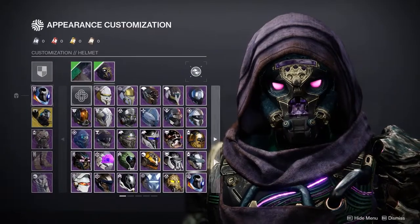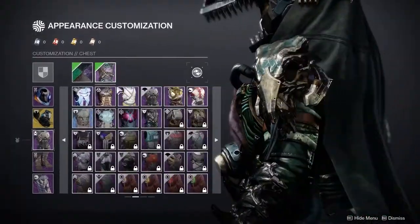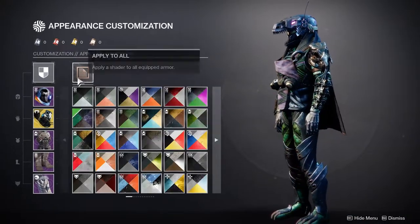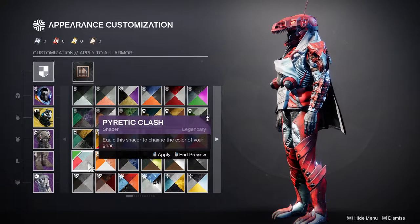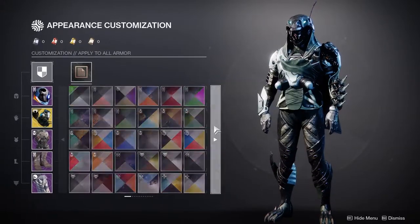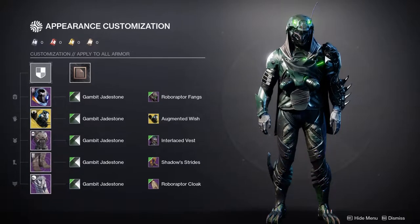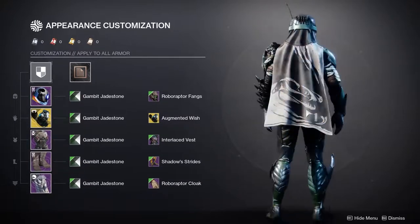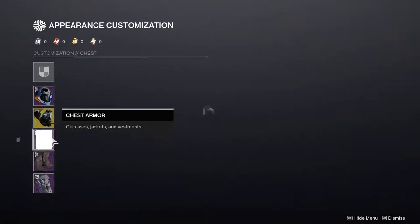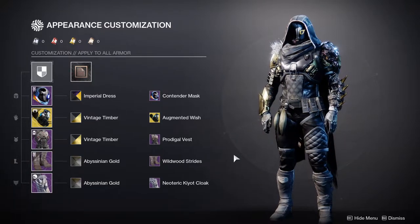I can definitely show you the dinosaur armor I made with the Ahamkara Spine — it's actually this build right here. I had this one for the Halloween stuff. So yeah, this is something I've done before. The only reason I stuck with what I liked is because I like it, it looks cool. Hunters, let me know what you guys think, and we'll move right on to the Titan.